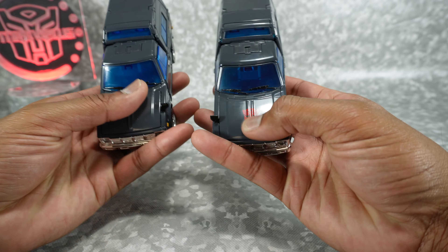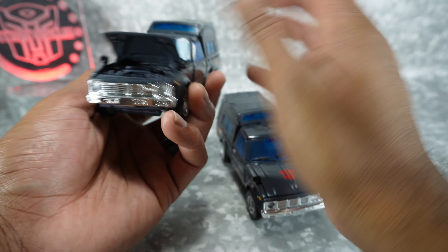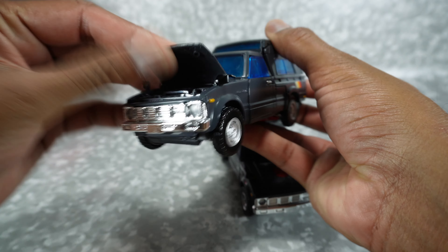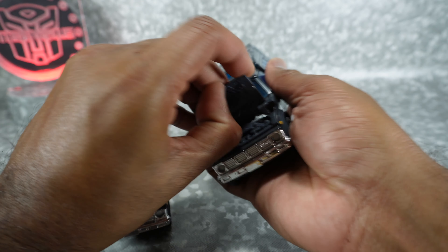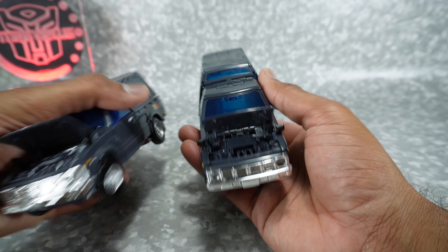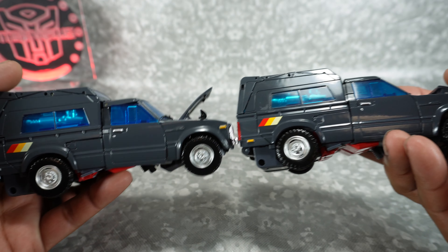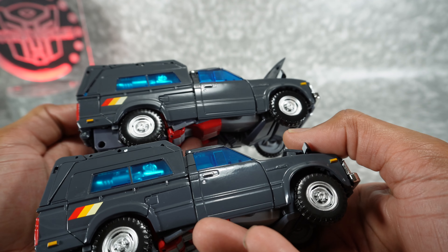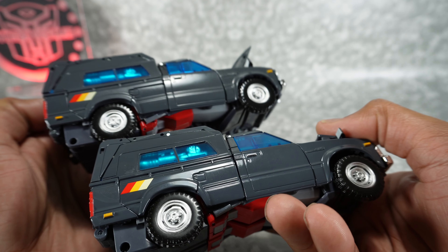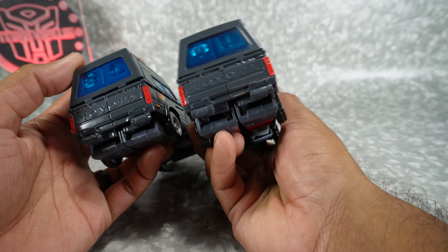Starting off, the hood is actually diecast on this version. It still has the opening effect, but it's a really solid piece of diecast. Painted nicely. This one is also painted, but not made of diecast — made of plastic. The paint color itself is very close, very similar, but there are some slight differences, especially on the back, in how that paint looks.